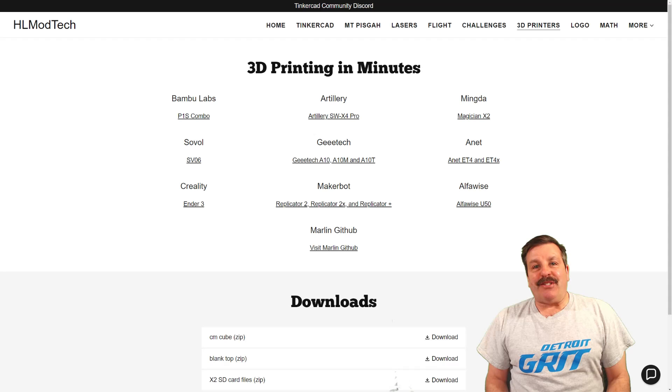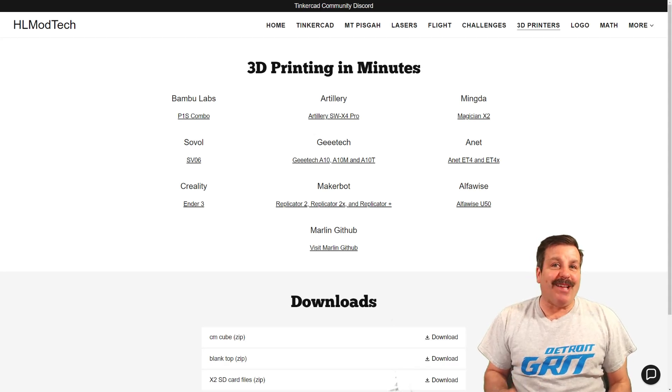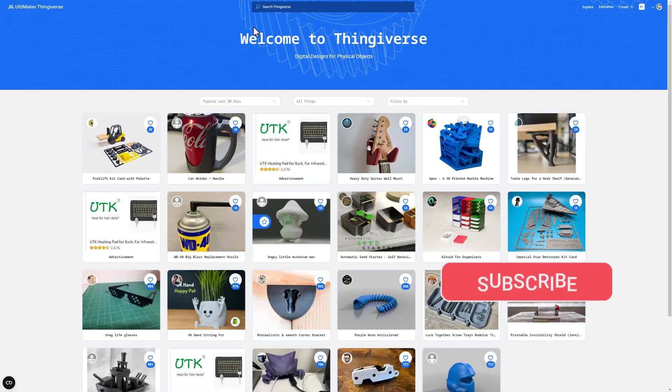Good day friends, it is me HL Mod Tech and I am back with another awesome 3D printing video. Today we are going to do a little bit of a stress test for the Bambu Labs P1S.